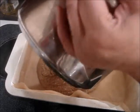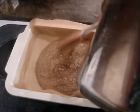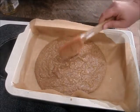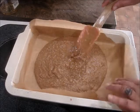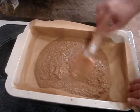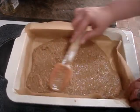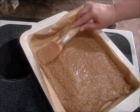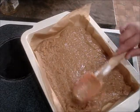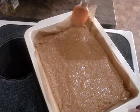Oh my god, it smells just like a Reese's cup! It smells so good. I'm just gonna spread this out evenly through the pan.